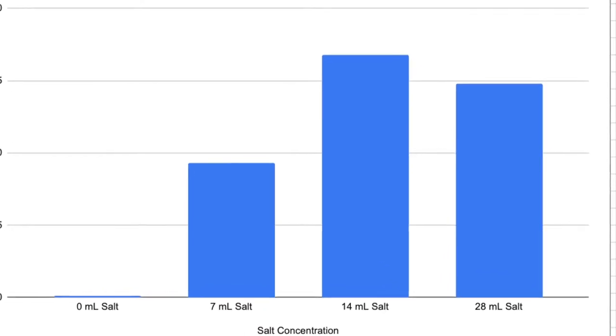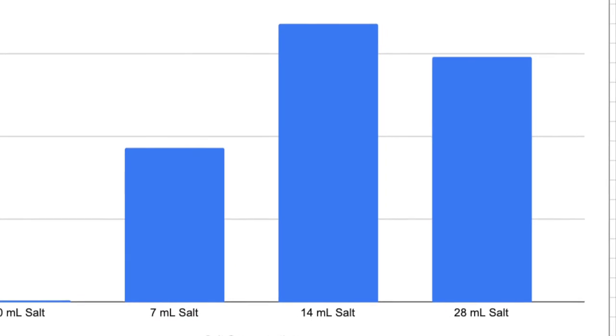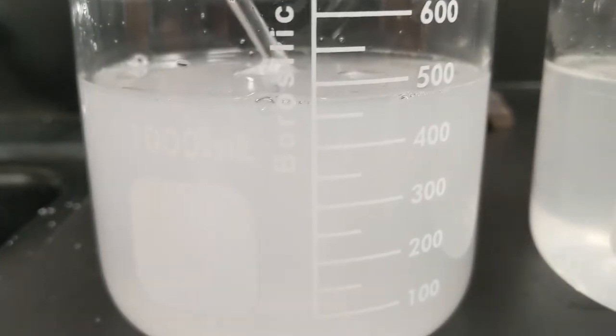What would you hypothesize about the shrimp if we were to double the salt again? That would be 56 milliliters of compact sea salt — a highly super-saturated sample. What are your ideas about what would happen to the number of shrimp that would hatch in that extra salty environment? And there's the brine shrimp experiment.